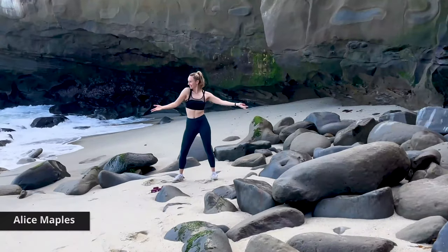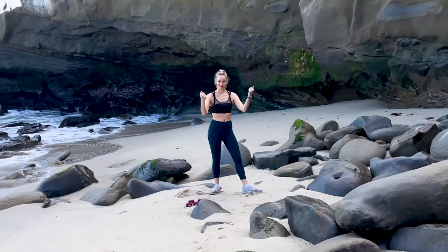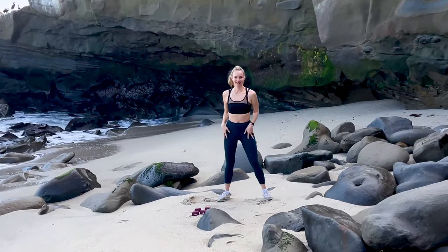Hi everyone, I'm Alice Maples. We are going to get started with our warmup. Let's get going.